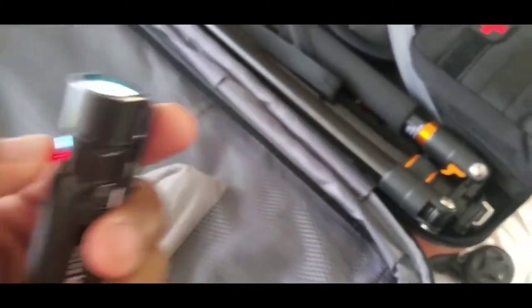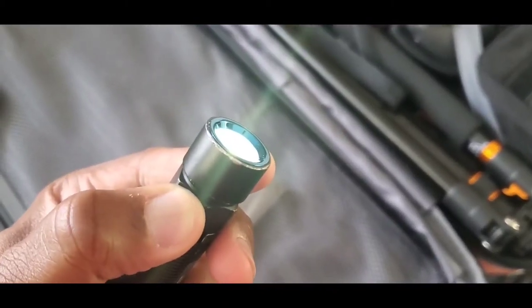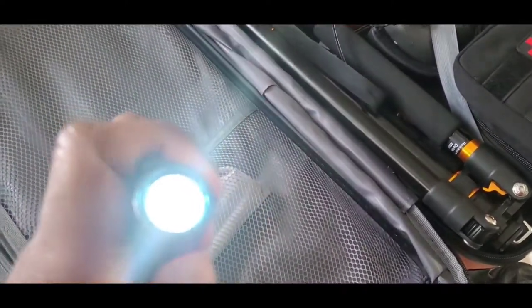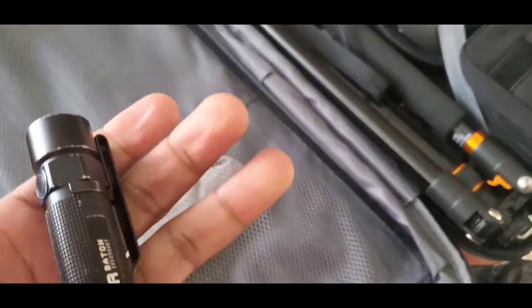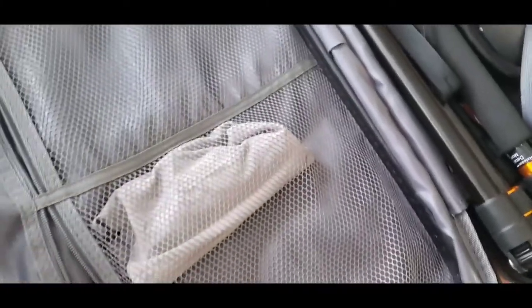Then I have my Olight S2R. It looks like I left it on so I'll have to charge it, but it's a super bright defensive flashlight — well worth the money.